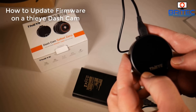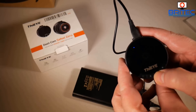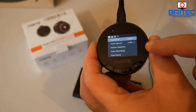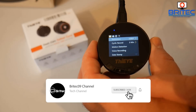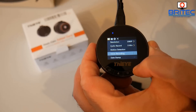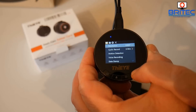Got another video here for you. If you're looking to flash the firmware on your dashcam, this video is for you. This is the Tie-Eye dashcam, and I'm going to show you how to flash the firmware on it. If you're having issues with your picture quality or any sort of bugs, flashing the firmware on these can fix a lot of problems.